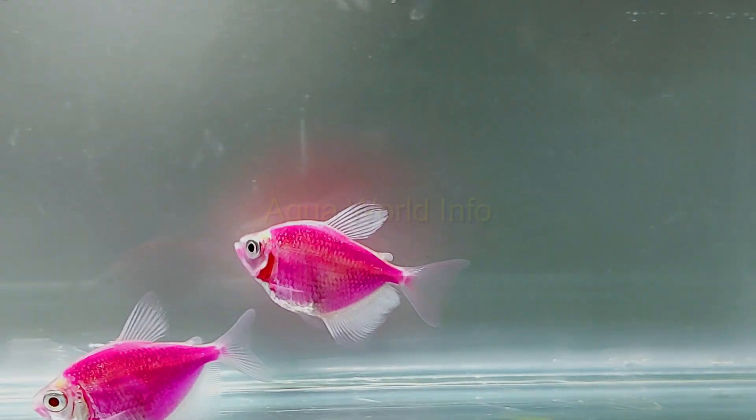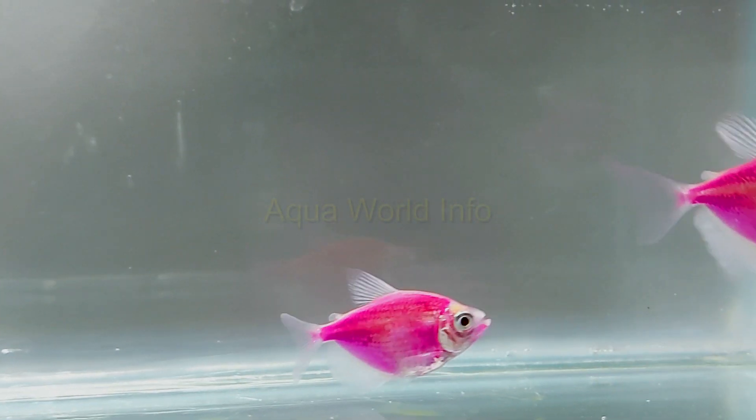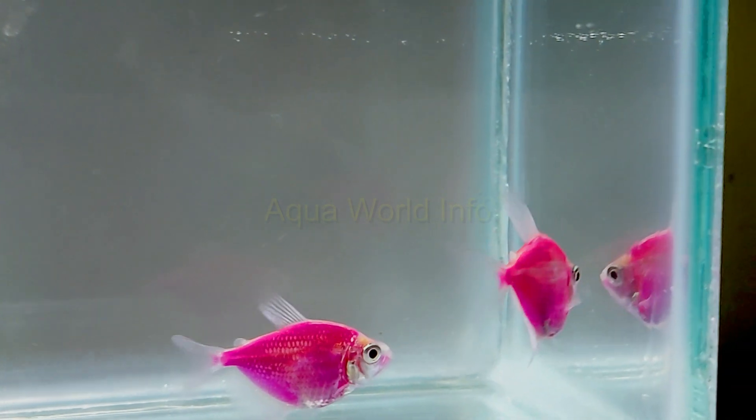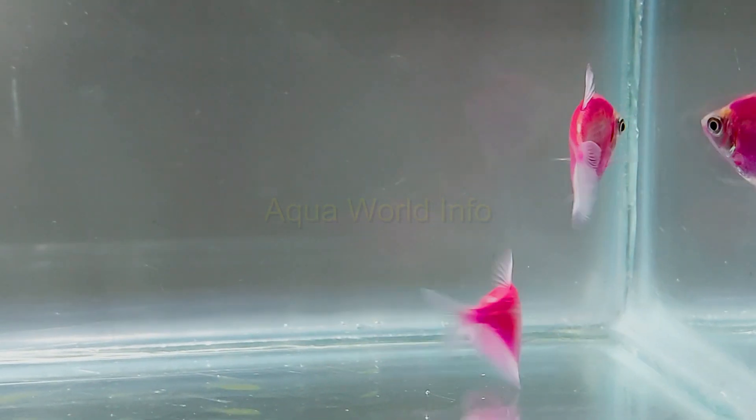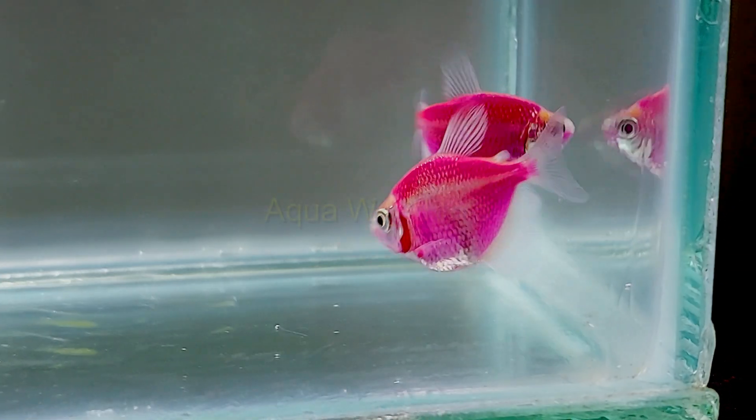Temperature affects the GloFish tetra in many ways. The most important is metabolism and breeding. Breeding requires higher levels of the suggested temperature range, so when spawning is required, maintain the temperature a little higher than what you usually keep.